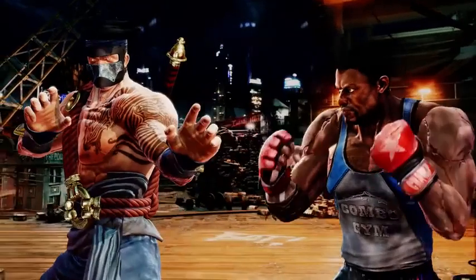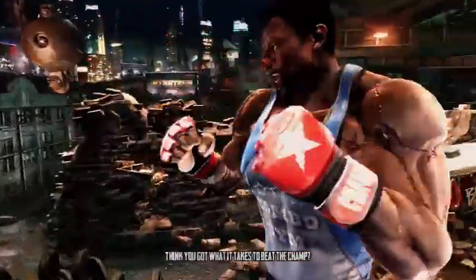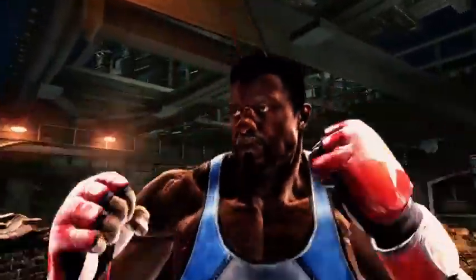The next game I checked out and played in 4K was Killer Instinct — this game just looks so beautiful in 4K and ran really well and smooth. Especially when you're chaining all those combos, it was a really fast and smooth experience. I want you guys to just listen and enjoy some gameplay.